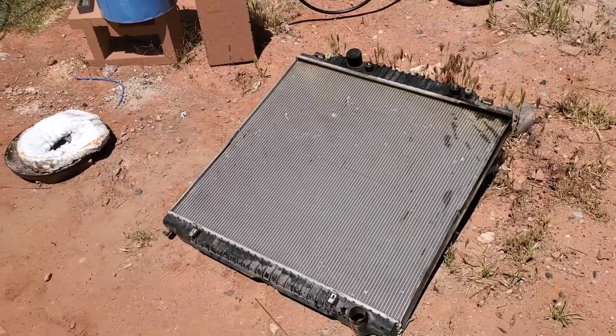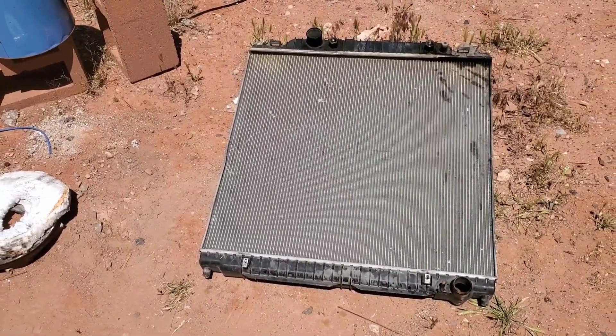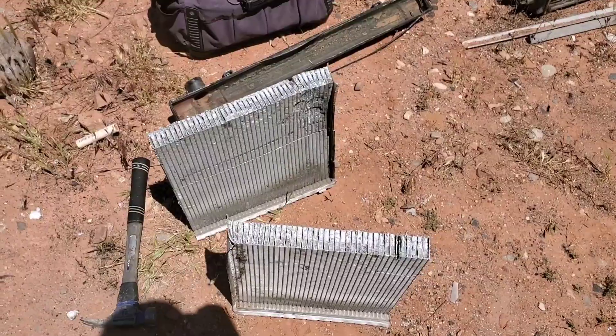Today we're gonna melt a radiator from a truck. We're also gonna share a few tips and things to get the most out of your scrap aluminum.